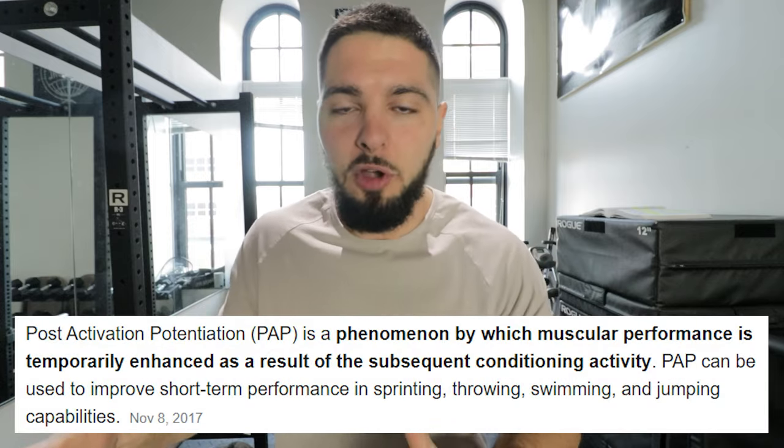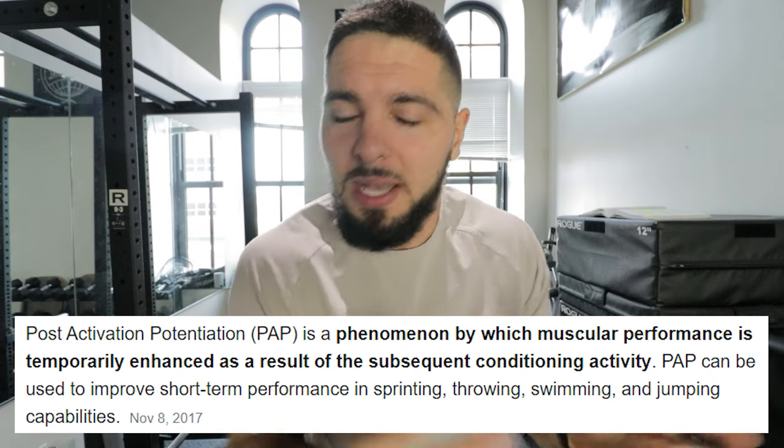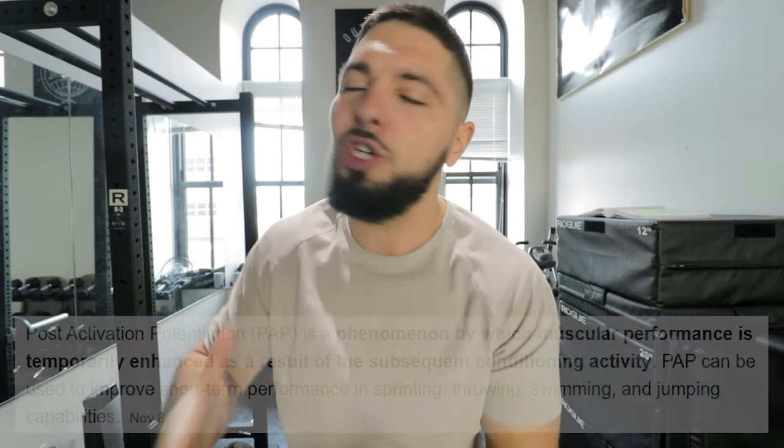Both complex training and contrast training are meant to take advantage of PAP — post-activation potentiation. You do a heavy weighted movement, then you do a drop set or a plyometric jump. Because you just did the heavy movement, your body is primed to go heavy again, but instead you give it a plyometric or a lighter set, and you're able to take advantage of max velocity. French contrast training is the best of both worlds — complex training and contrast training combined into one method that gets you insane results.